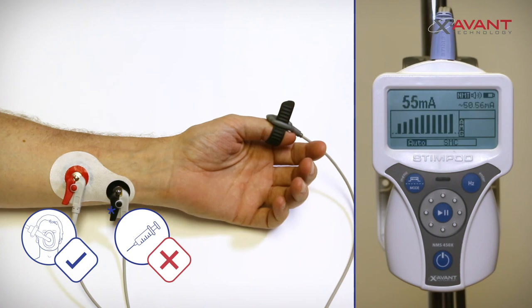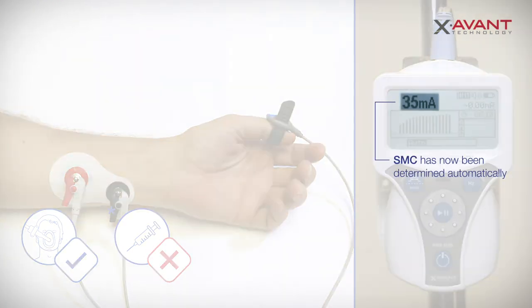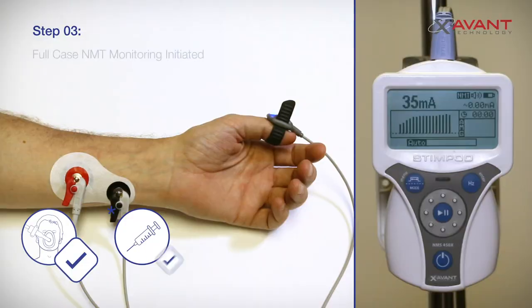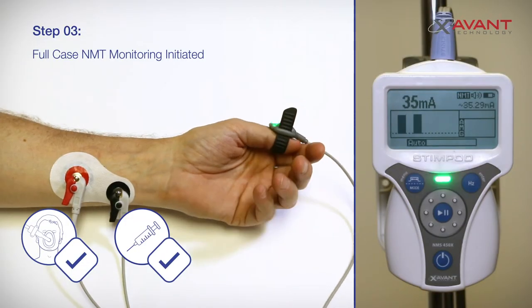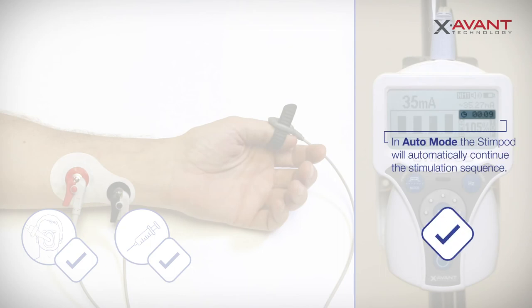The Stimpod will now confirm your electrode placement and determine the optimal current for your setup. At the end of the sequence, the current will be set at the determined supermaximal current. Full case monitoring has now been initiated, and the Stimpod will continuously and autonomously monitor your patient's depth of block, guiding your patient through to a safe extubation.